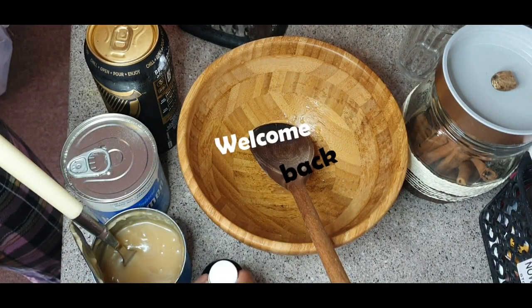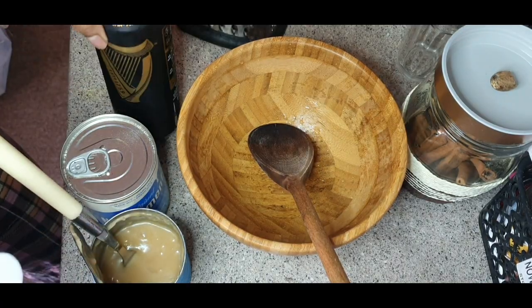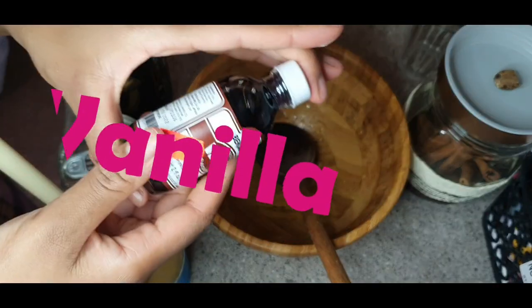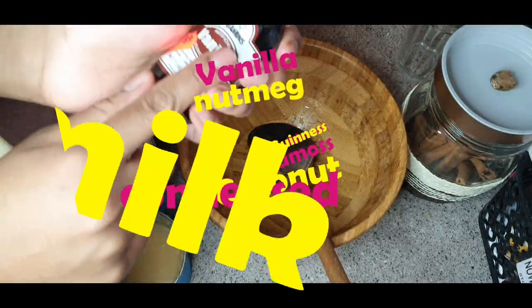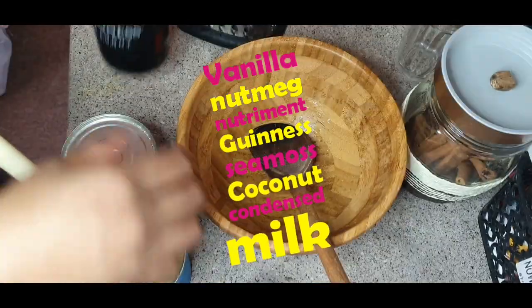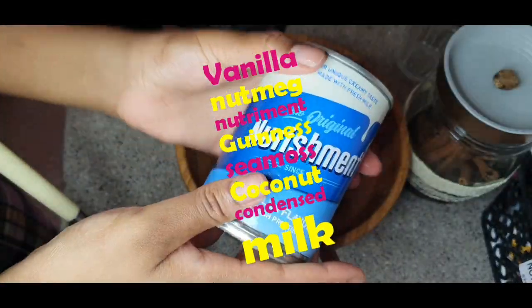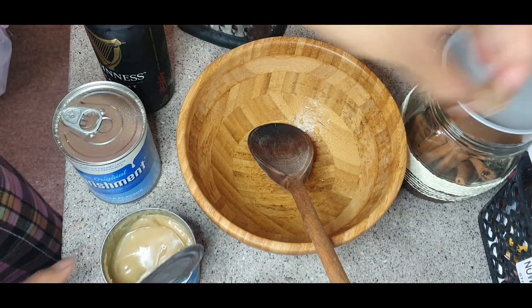Okay guys, just making a quick little video to show you how I make my Guinness punch. I've got my vanilla — I'm gonna use about one teaspoon — I've got my Guinness, my nutriments, and my coconut condensed milk as well.